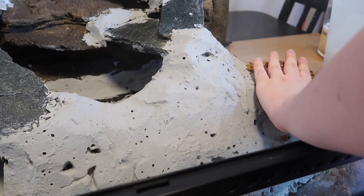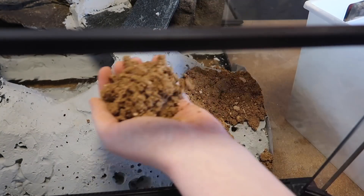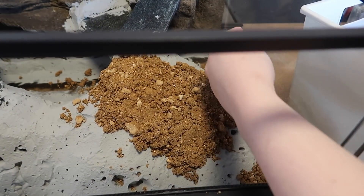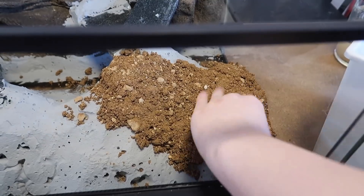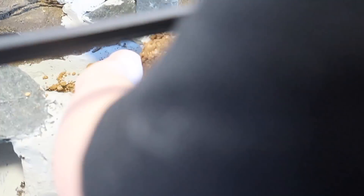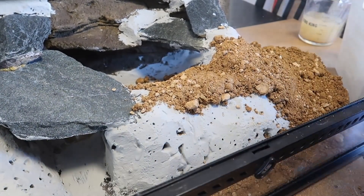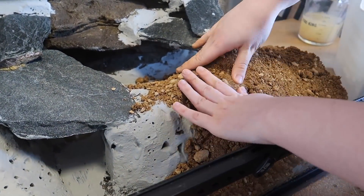Now that I have my substrate mixed with water, I'm basically just taking little handfuls of it and pressing it onto the foam structure I previously covered with drylock. I want the foam structure to be entirely covered with substrate so ideally you won't see any of the foam or drylock afterwards. The rocks however are still going to be left exposed. There really is absolutely no secret to this — you just take your substrate and press it on and mold it how you want.